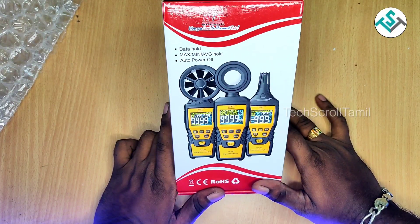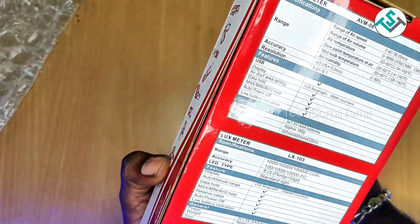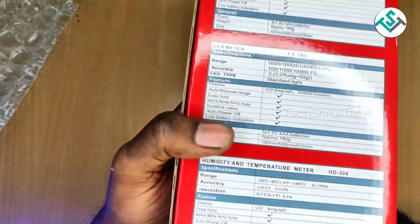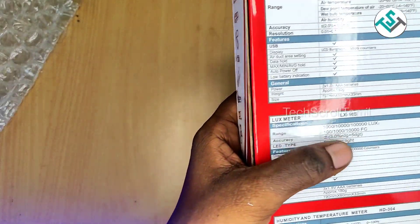Now we have to unbox the data hold — max, min, average hold, and auto power off. This model has an anemometer, lux meter, and humidity temperature. This model is used as an HDS instrument. That is the lux meter LX103.